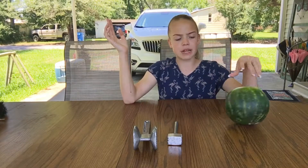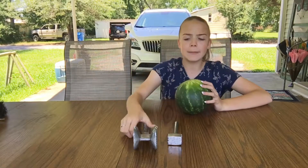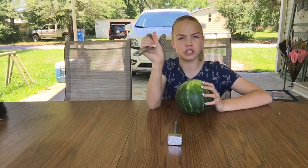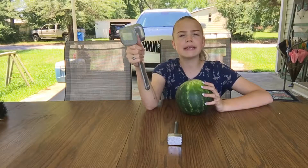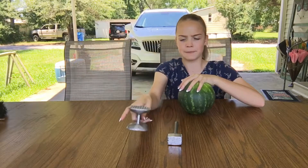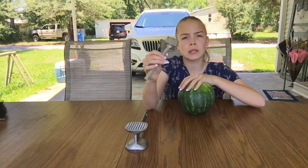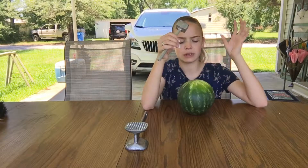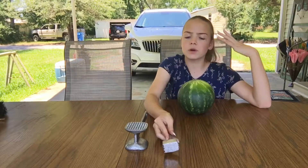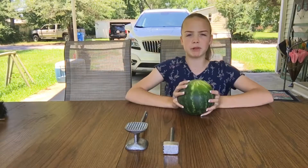Let's go ahead and get started. I'm going to ask you guys to put in the comments below how many hits do you think I should do — how many hits with the big mallet will explode the watermelon, or at least make it crack? And how many little hits will it take to make it crack? We're going to hit it as many times as we need to, to explode the watermelon.